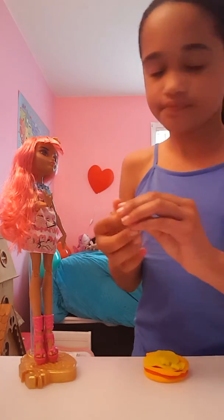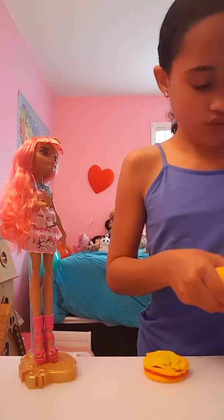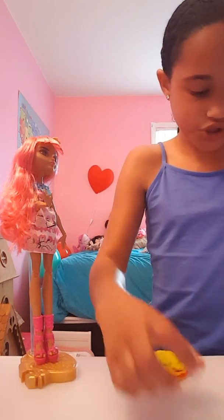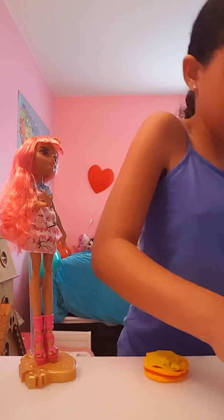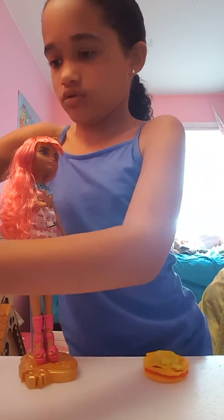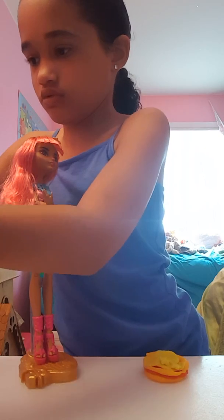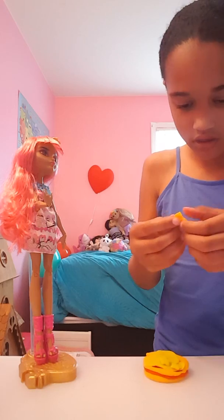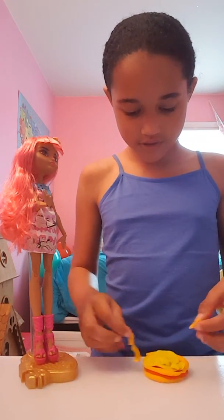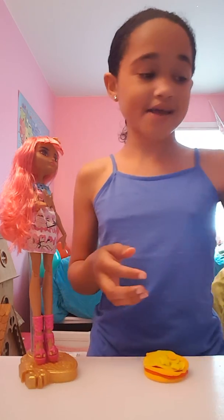Yeah, we need orange — we need orange. Let's put some strawberries to be nice. They like vegetables on their pizza, so we're gonna give them vegetables. All right, guys!